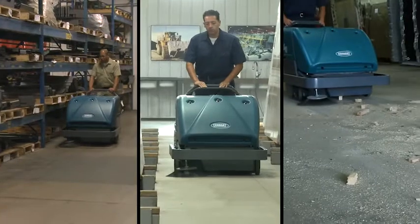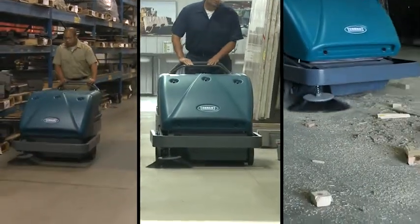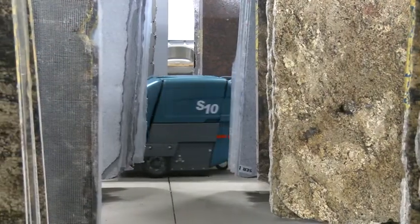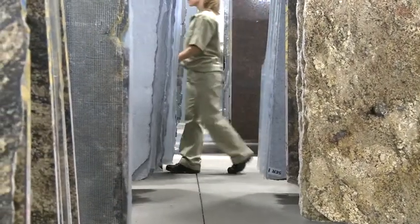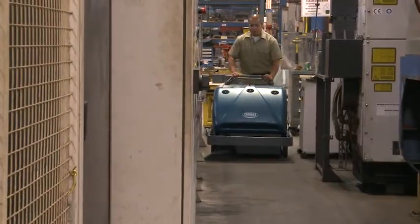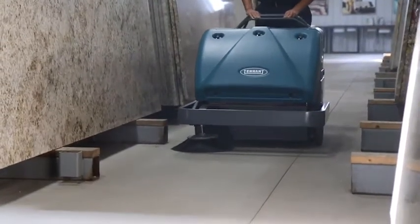Tennant's S10 Industrial Walk-Behind Sweeper is easy to own while providing excellent cleaning in harsh industrial environments. The S10 helps increase your productivity and provides health and safety benefits for your employees and customers. It is easy to operate and maintain and improves your facility's image, all with a low cost of ownership.